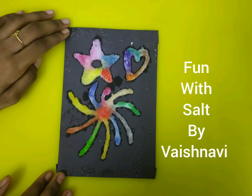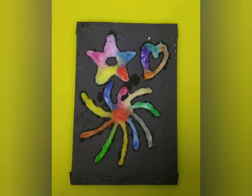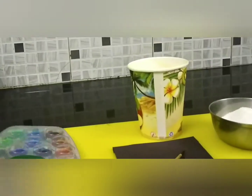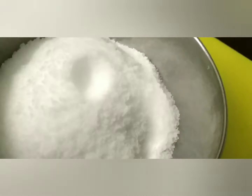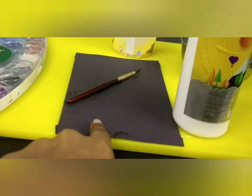Hi friends, today we are going to have fun with salt. So let's get started. The things that we need are watercolors, glue, salt and water, and a black card.